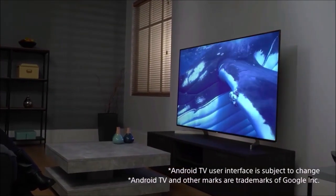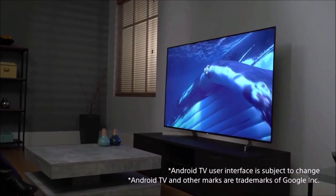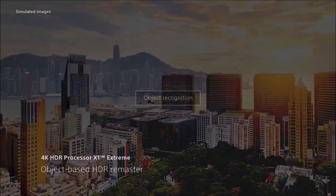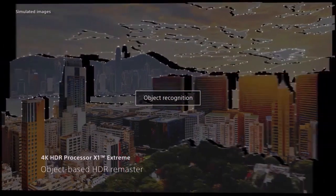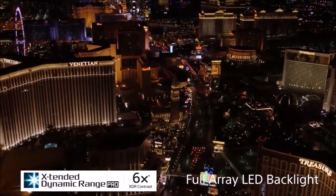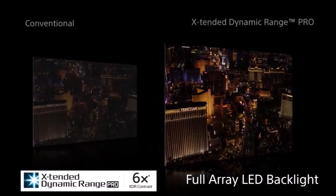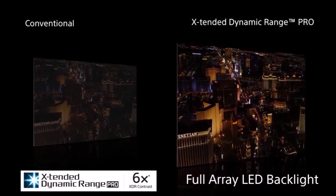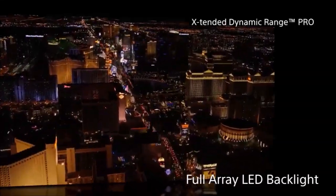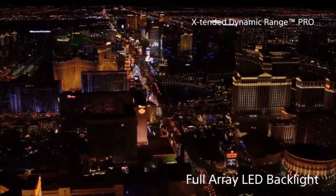The operating system is Android TV, so its interface is very similar to other models that also bet on Google's platform. The most straightforward and practical way to navigate the interface is via the conventional remote control. However, Google's Voice Assistant is also integrated into this TV, so you can do almost everything with voice commands. One of the known handicaps of Android TV is the responsiveness of the interface, which on occasion can become infuriating.